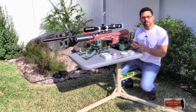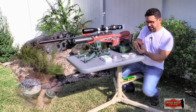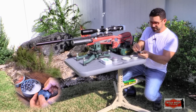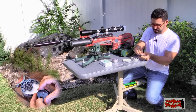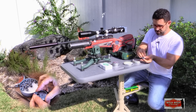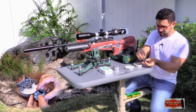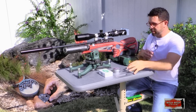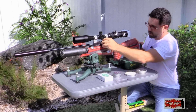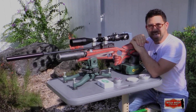Loading the RAW's magazine is relatively straightforward. You place it in your hand face up. Take the transparent cover and rotate it counter-clockwise until it stops, and hold it with your finger because it's spring-loaded. Then you just start dropping pellets in one at a time. When you're done, cock your side lever, slide the magazine into place, and return your side lever to its original position. It's that easy.